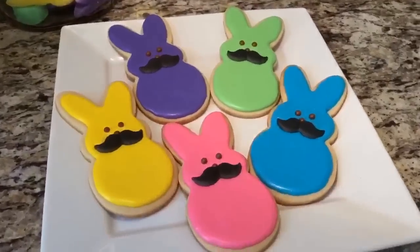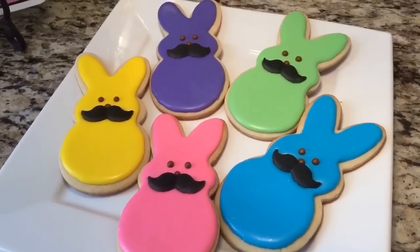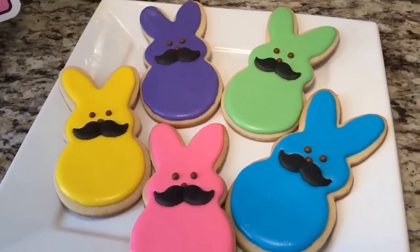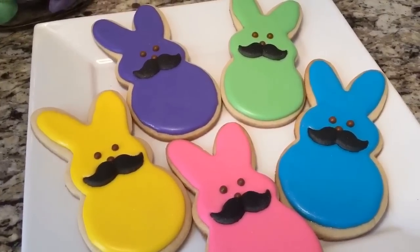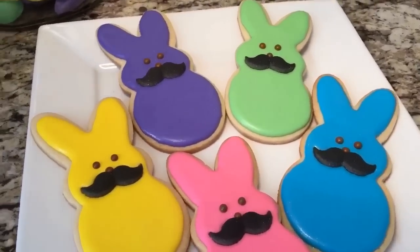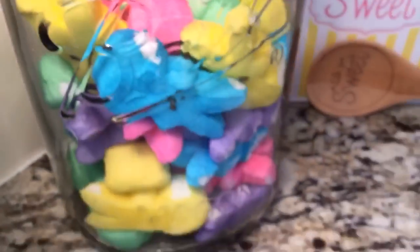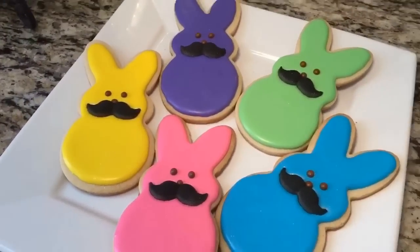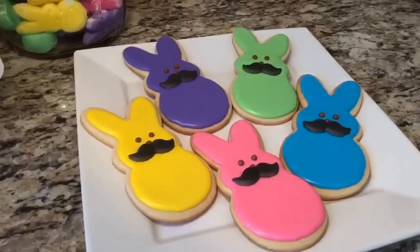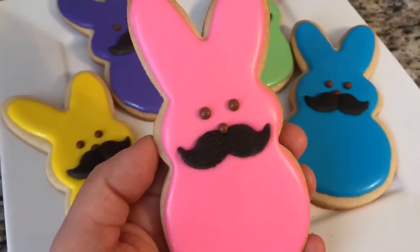Alright guys, that is all. I hope you like how they turned out. I wanted to do something with these little mustaches that I had. You can find them at Walmart, or search 'edible mustaches' on Amazon — you'll find a dozen for about $6 and change. They're really easy to use and are made of compressed sugar, so they are completely edible. You can also make them at home. For the eyes, you can use black to match the mustaches, but since the Peeps do have chocolate eyes and nose, I decided to keep it original and use brown. I hope you enjoyed this video — give it a thumbs up, subscribe if you haven't, stay tuned for more, and thanks so much for watching!